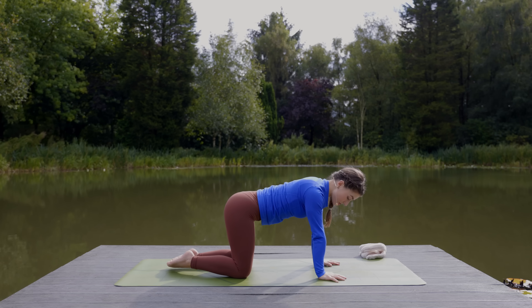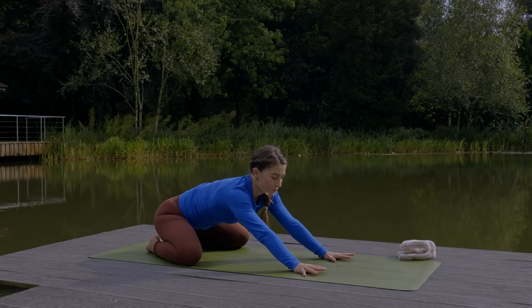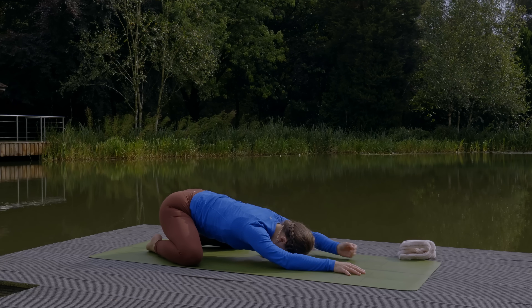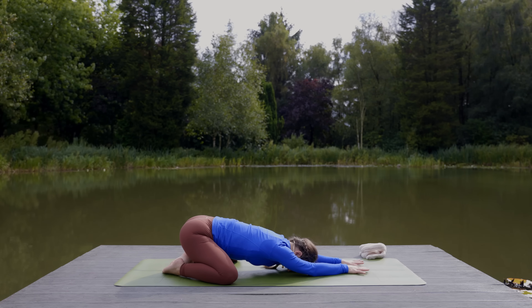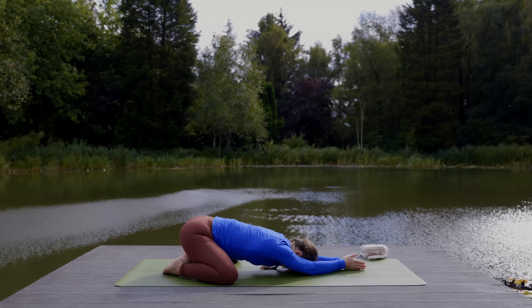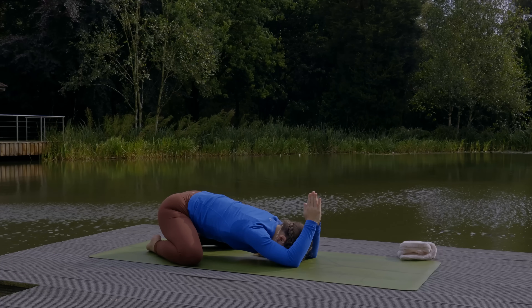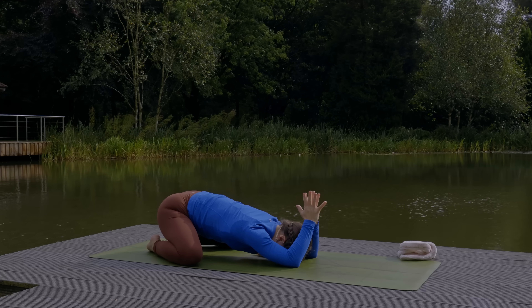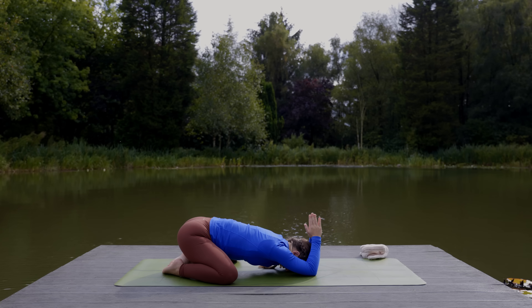Bring the big toes to touch, open the knees wide, and sit your hips back on your heels. Walk the hands forward to lower yourself down into child's pose, just resting the forehead on the mat. You can keep the arms extended as they are. If you'd like a different experience, bring the hands together in prayer, bend your arms to lift the hands up as if reaching towards the sky. You may find as you do this you can sink the chest down a little bit more. Deepen the breath as we hold here.